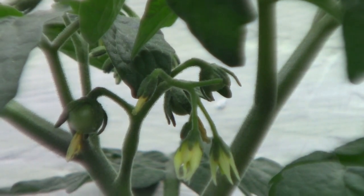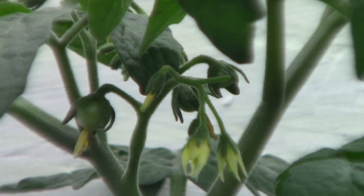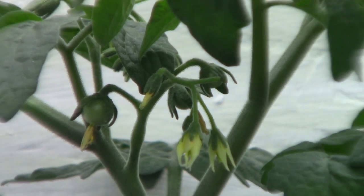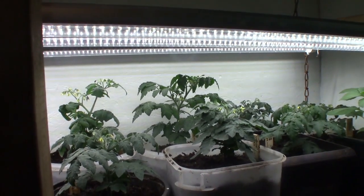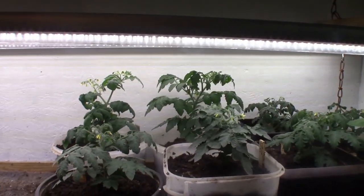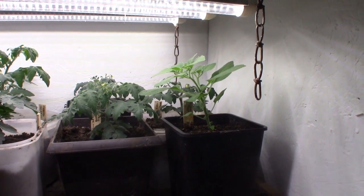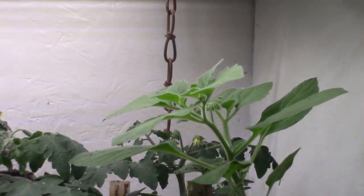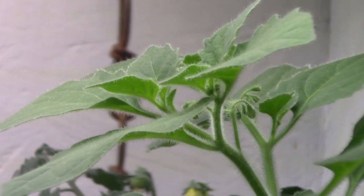Just a little short update on how things are growing in the grow room. Tomatoes are coming right along, along with the flower buds starting on the golden pearls.